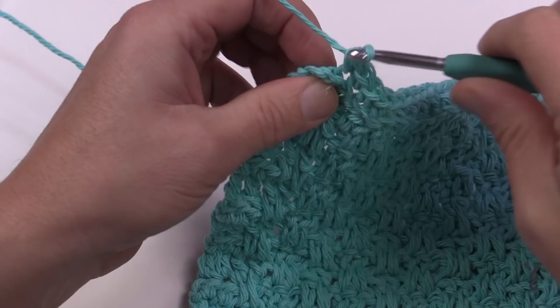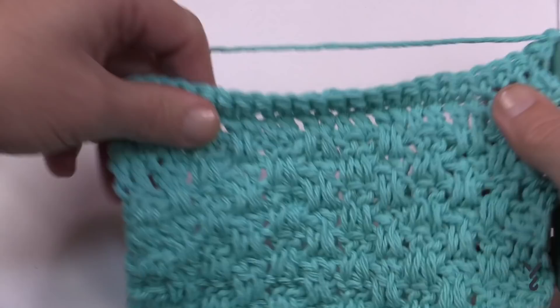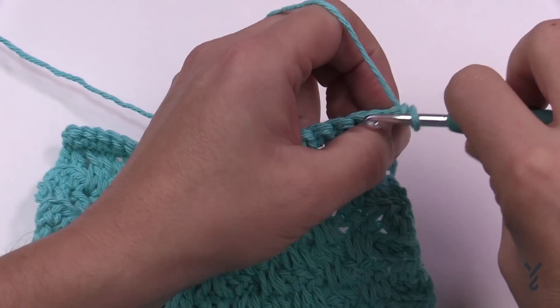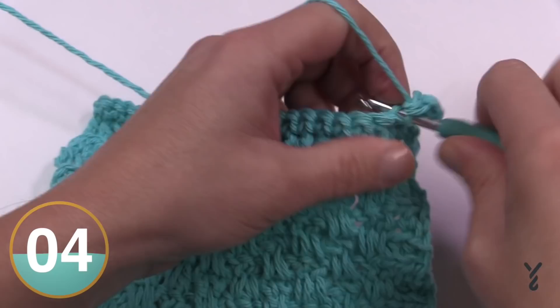Coming to the last two stitches — we have one more row to go. Turn your work and let's do the last row together on camera. This is row seven in the instructions: chain one and apply one single crochet in the back loop all the way to the other side. Then I'll show you how to weave in your ends using a tapestry needle.